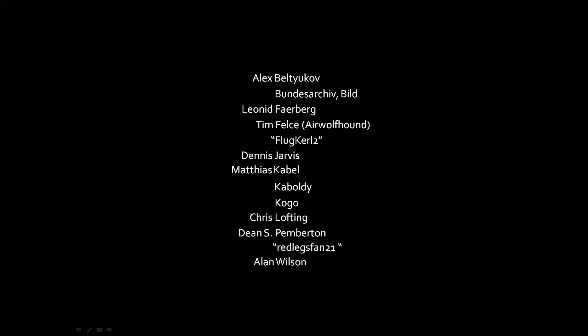That brings the video to a close. Thanks to the creators for the pictures used here. Thanks to you for watching. As always, comment, subscribe, and suggest your ideas.